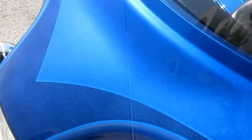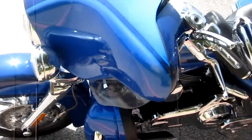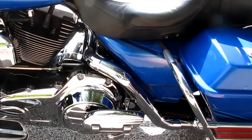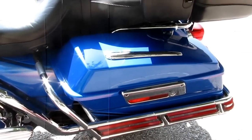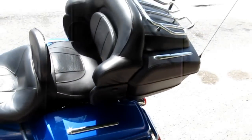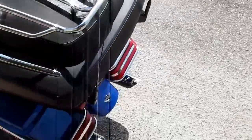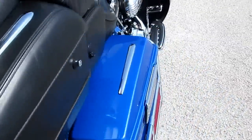This beautiful bike is brought to you by American Motorcycle Trading Company, located in Arlington, Texas — home of the Texas Rangers. We routinely ship bikes all over the USA and all over the world, and we can ship this bike to you. I'm going to start it and let you hear it.